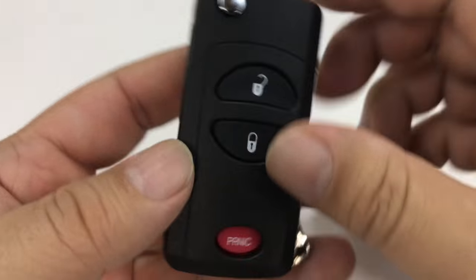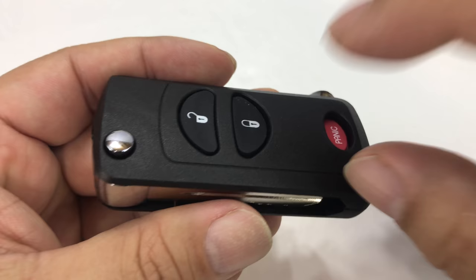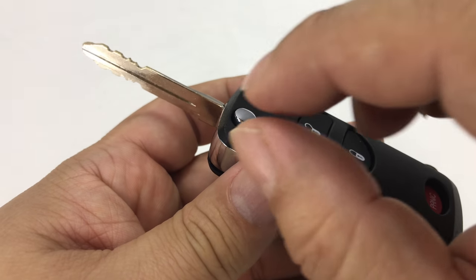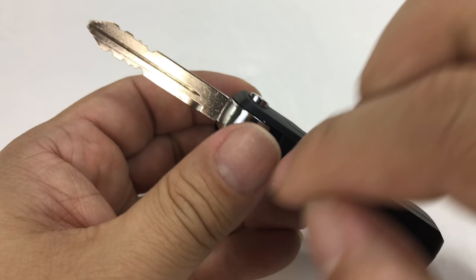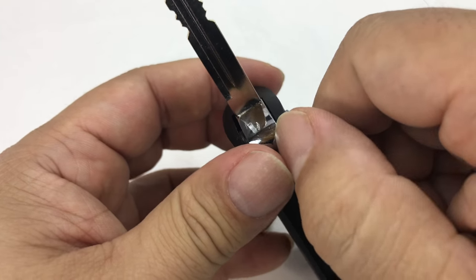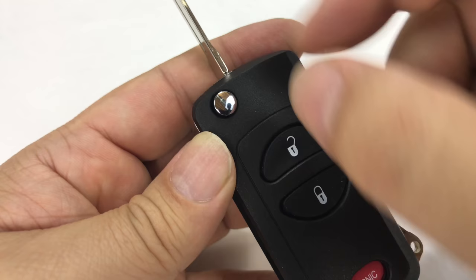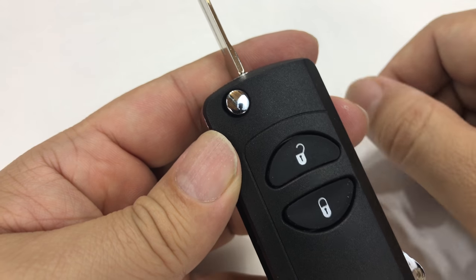Putting it together is just the reverse. You're going to sacrifice the old remote, swap the guts, and get this key cut to match your existing key. Now, if you have a key with a microchip in it, you actually have to take apart the old key. Like on some Lexus models, there's a plastic top on the key and you'll have to use a hammer or knife to pry it open. Usually inside there's a little hollowed-out space where you put that chip into the key case here, and people use a little dab of glue to hold it in place.